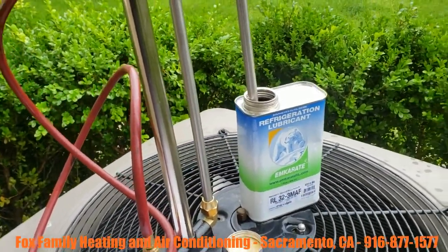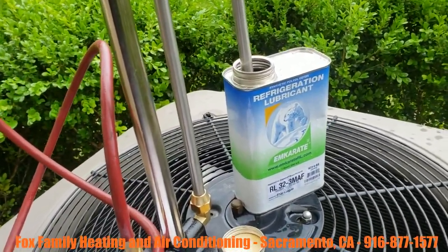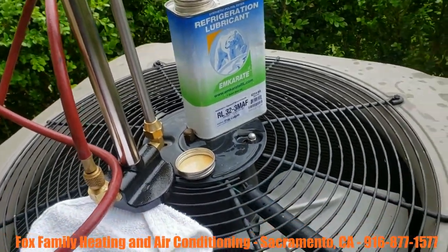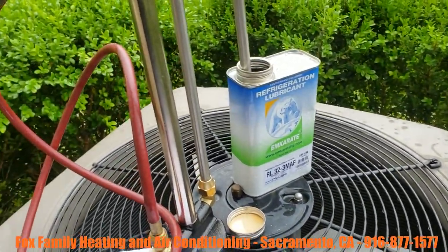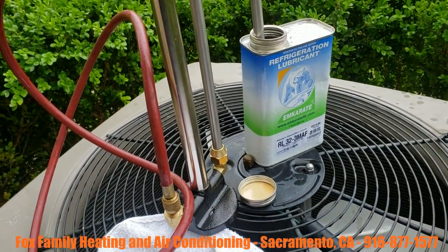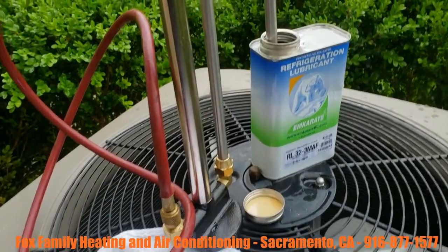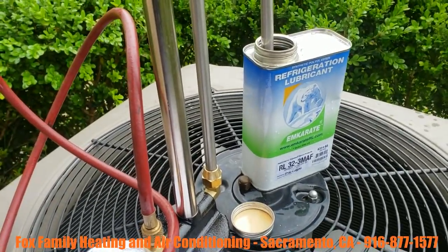Okay guys, we're gonna pump some POE oil into this R22 system that utilizes mineral oil as its lubricant. We changed the evaporator coil just now and so we're charging it up with 407C, but we're gonna add some of this POE oil into it.